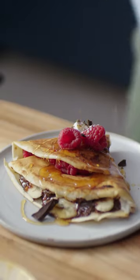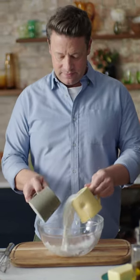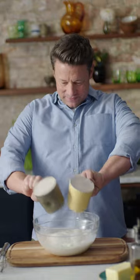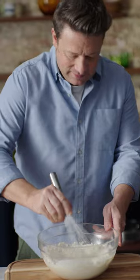This pan always makes perfect pancakes. Give me 60 seconds and I'll show you how. Let's go. First up you need a regular mug of milk, one of self-raising flour, and pour them into a bowl. Crack in an egg and a pinch of salt and whisk until you have a smooth batter.